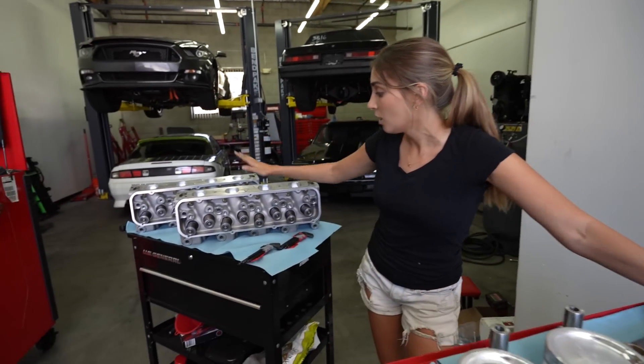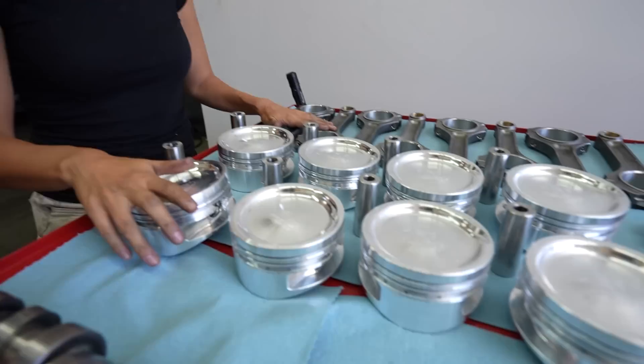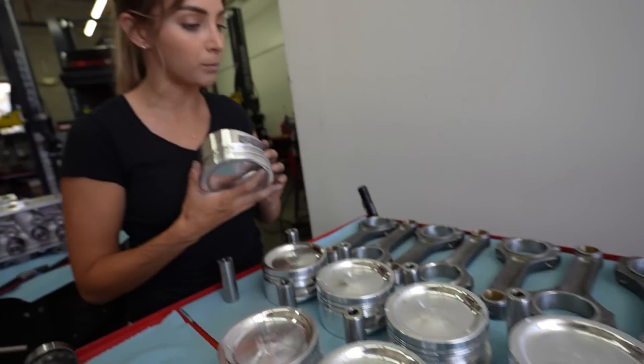The other thing we were limited by was the valve springs. More on that when we get to the heads, because there's a lot I want to show you that I'm really excited about.